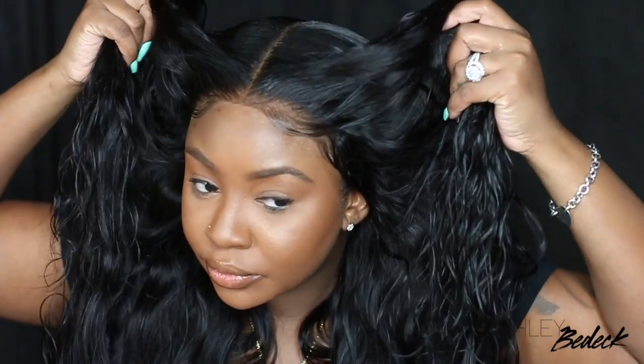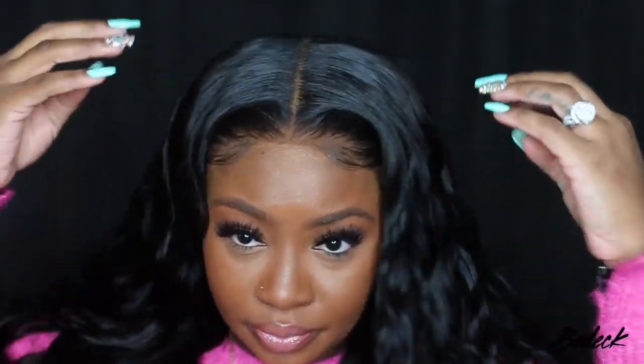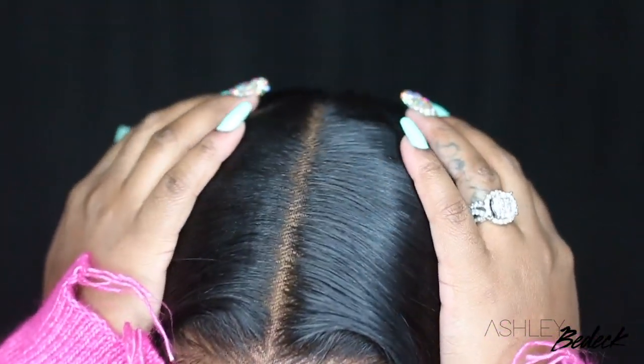I hope you guys enjoyed this install. Thank you guys so much for watching, and thank you to Dola for sending this wig over. I'll have all the details listed in the description box for you guys to check out. Don't forget to subscribe and turn on your post notifications for new videos. A new vlog will be up this Wednesday, so stay tuned for that. And as always, I'll see you in the next one. Smooches!